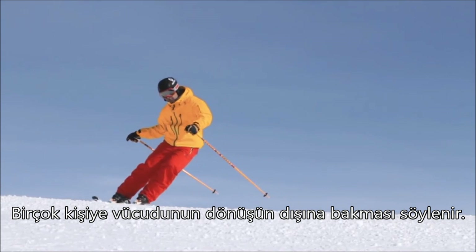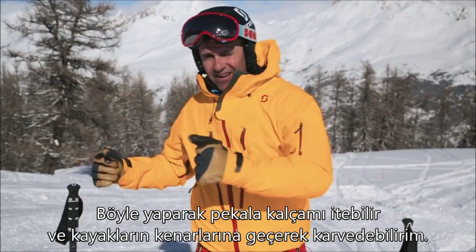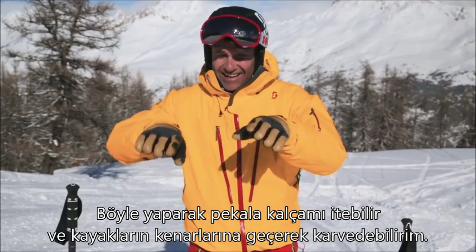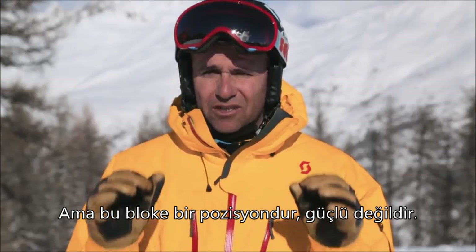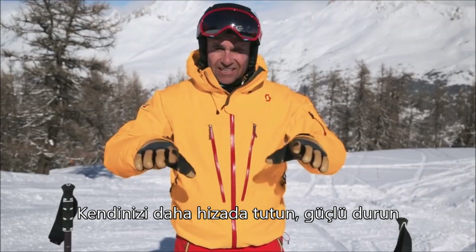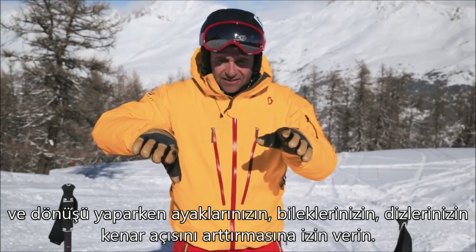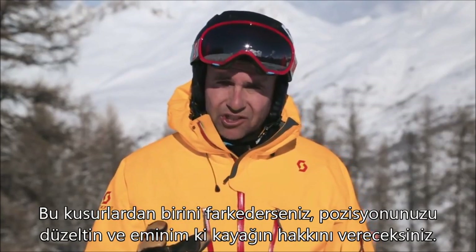Counter rotation — a lot of people get told to point their body out of the turn. Once you do that you may push your hip across, get the skis onto the edges, and you will carve, but it's a very blocked position and not as strong. Keep yourself more lined up, stay strong, and allow your feet, knees, and ankles to increase the edge as you go around the turn.